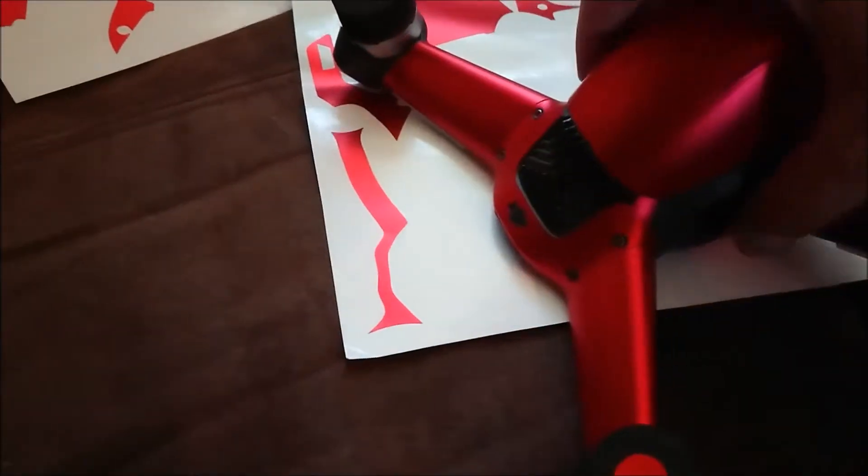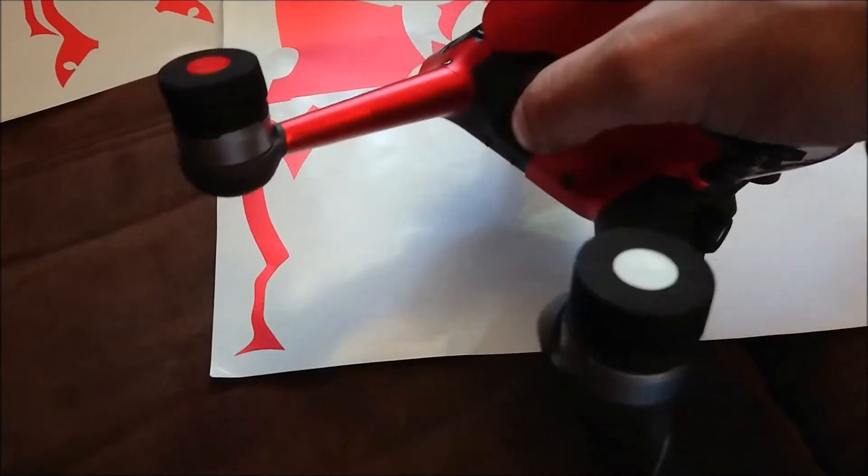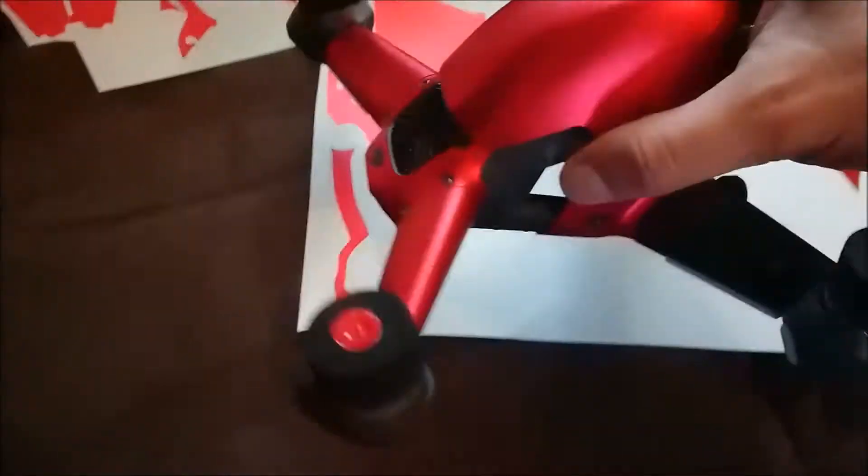Still very impressed with the way it's cut and the way it joins together on the actual seams of the plastic. It's feeling pretty good at the moment.